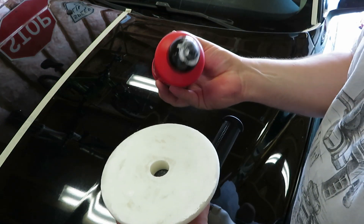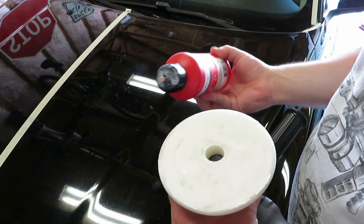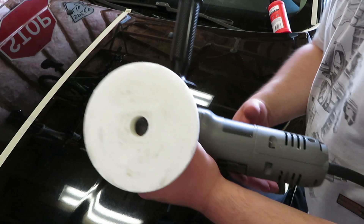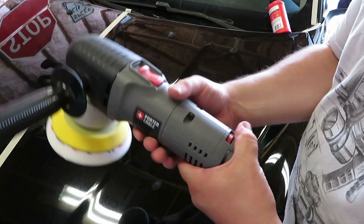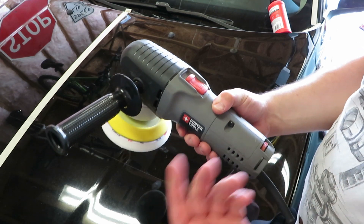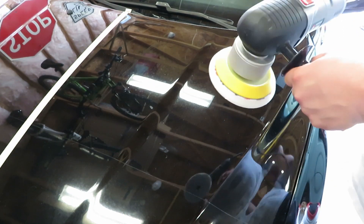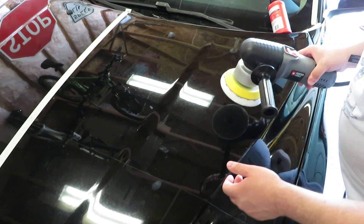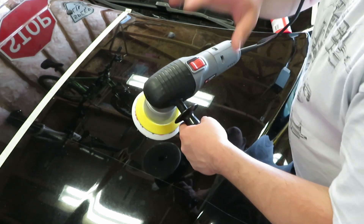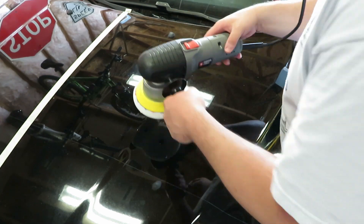So as you can see, we've got the pad buttered up. I'm going to be doing speed four on there. I'm actually going to turn it down to one first — I'll turn it up as I start working this product into the paint. I just don't want it to sling everywhere. So we'll start in the center here, just kind of rub it on, then I'll turn it on. I'm going to mute the sound down a little bit so this isn't too loud, and then you'll see me turn the speed up.